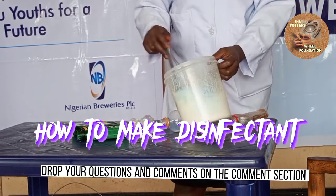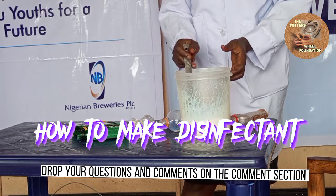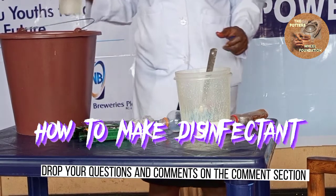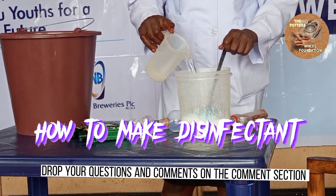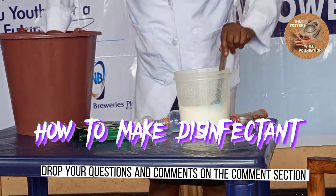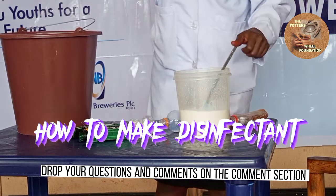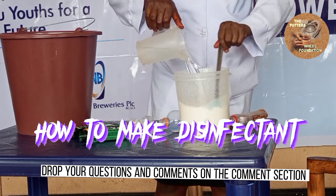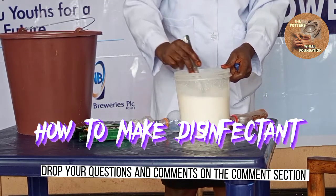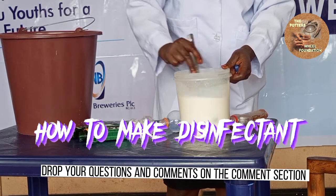You add your water — one liter of water. Add your water and stir very well to blend everything together.